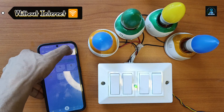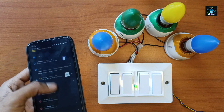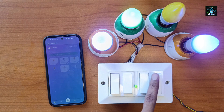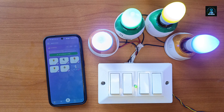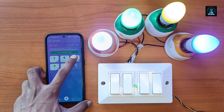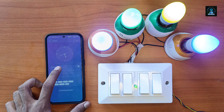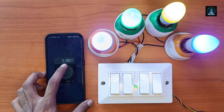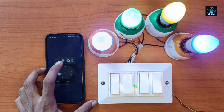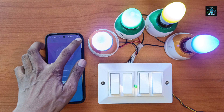Now controlling the appliances without internet. First I turn off the internet. Now we schedule again to turn off the light, and it turns off automatically even without an internet connection.